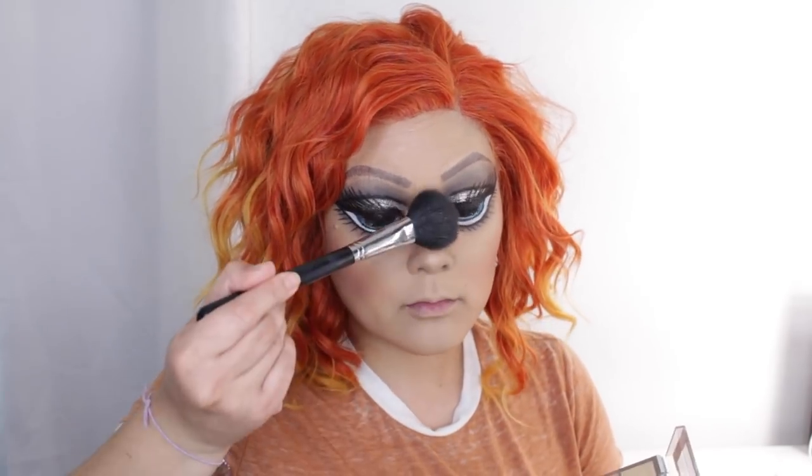Then I'm going to take the highlight color in that palette and highlight under our fake giant eyes, also the tip of my nose and Cupid's bow — all that good stuff.